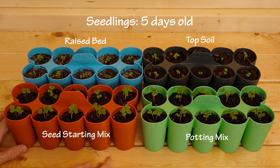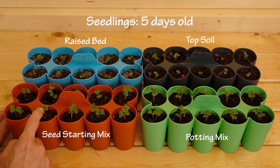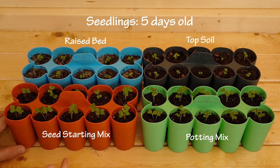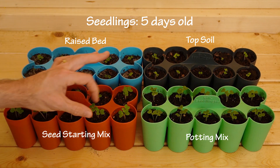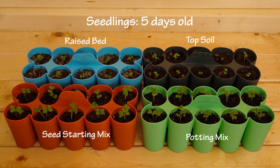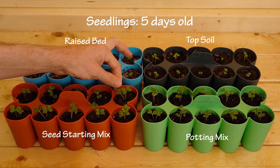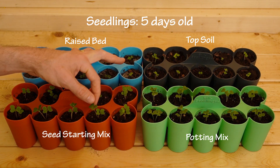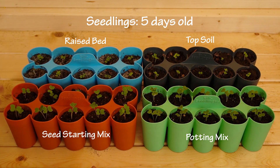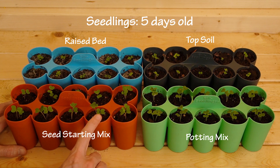Here in the red we have the seed starting mix and as expected these are doing really well. These are a little leggier than I would like so I'm going to drop the grow light a little bit because they're a little tall for my liking. I didn't catch this sooner but they'll be fine. Nevertheless the leaves look nice and healthy, very green and robust, so the seed starting mix is doing well and they're probably doing the best.